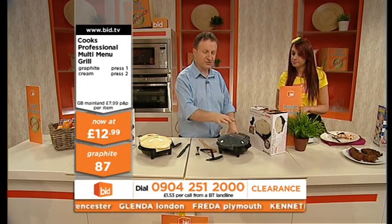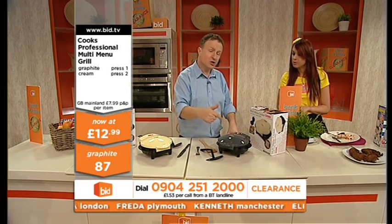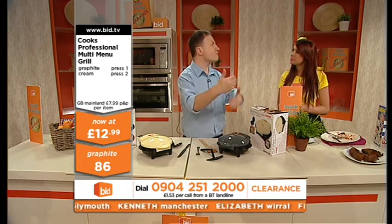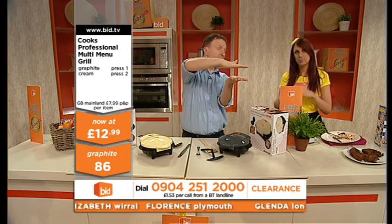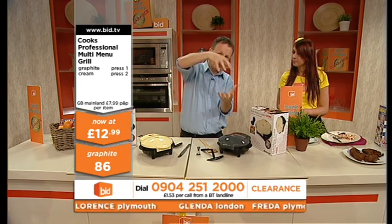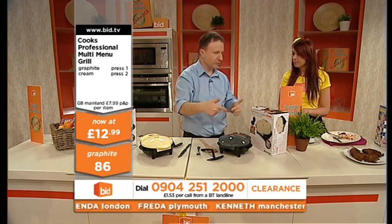Sausages do take a little bit longer, and they're cooking nicely, they're browning. If you do cook sausages, because they're round, you might just have to flip them a little bit more, because it does the top and the bottom, but of course it cooks all the way through, but it doesn't do the sides, so to get them brown, you might have to go all the way around.